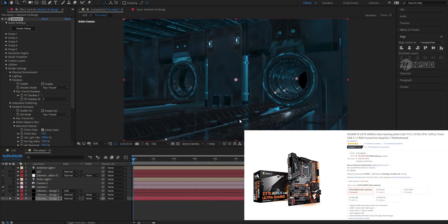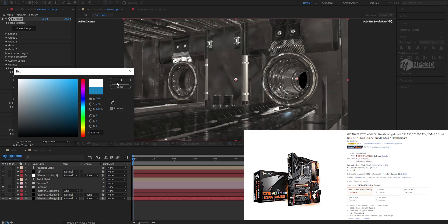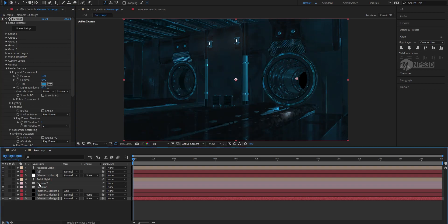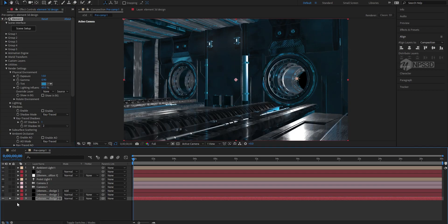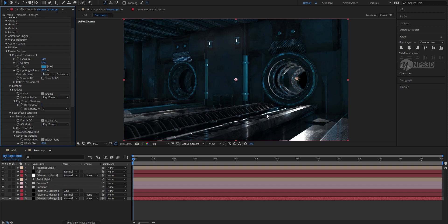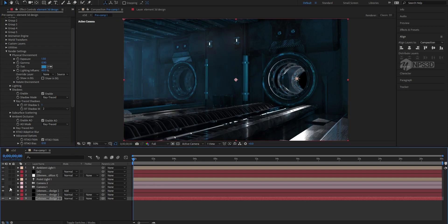For the setup, I used some physical lighting and a physical environment. By default it's white but I changed it to a blue one. I also used some ambient light and point lights. I used redshift shadow and redshift ambient occlusion — you can see the power of that.